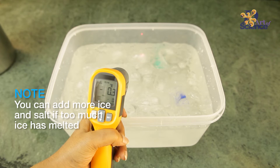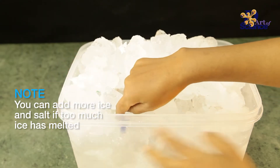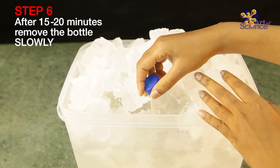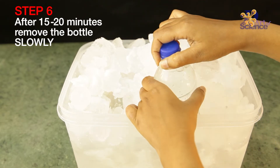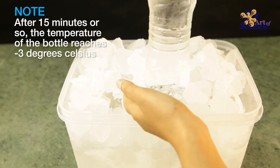The temperature of the water in the bottles slowly reduces past zero, and when it reaches approximately minus 3 degrees Celsius — which takes around 15 to 20 minutes — then it is ready to be experimented with. At this time, the water is said to be supercooled.